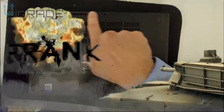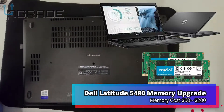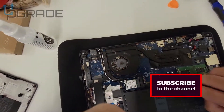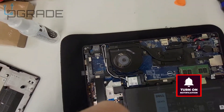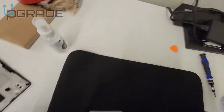One, two, three, four, five, six, seven screws, and one in the center. Alright, cleaning tutorial here — make sure this part is clean, we're gonna clean it.